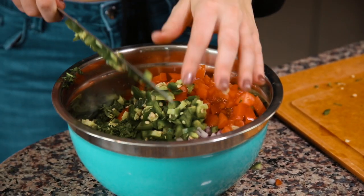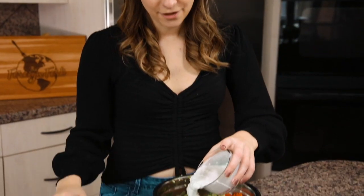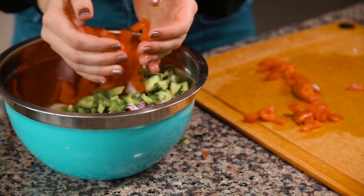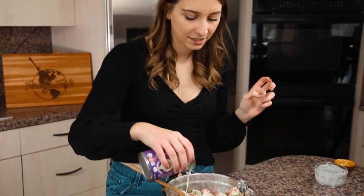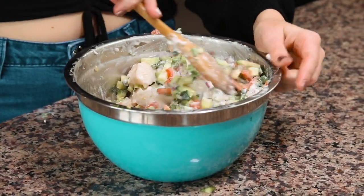Once all your vegetables are added to the bowl, add your coconut milk — about three-quarters of a cup of full-fat coconut milk. Historically, kokoda was made with Spanish mackerel, lime juice, and seawater instead of coconut milk, but times have changed. Now we add more vegetables and use coconut milk instead of seawater. Depending on how much lime juice you removed, you might need a little extra coconut milk to get enough liquid in the bowl.